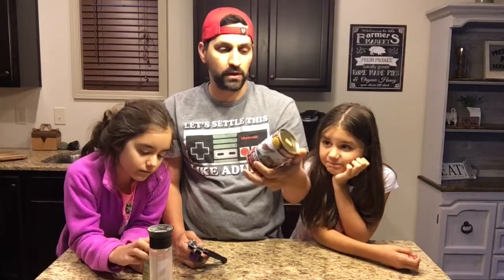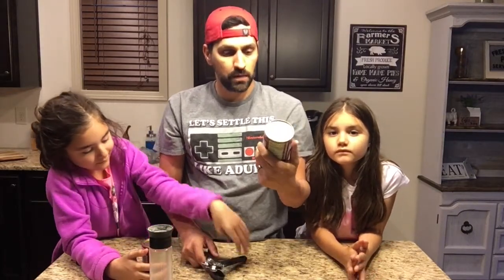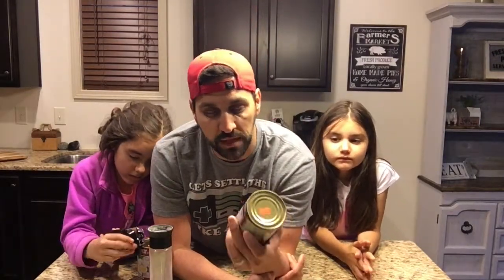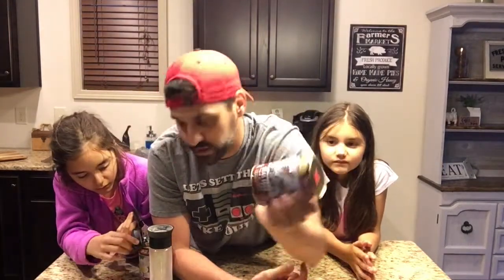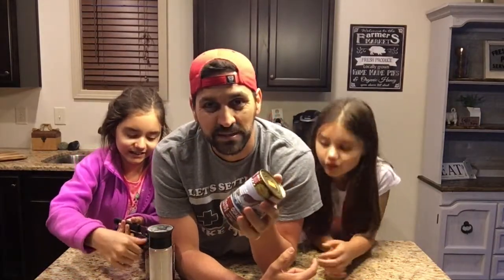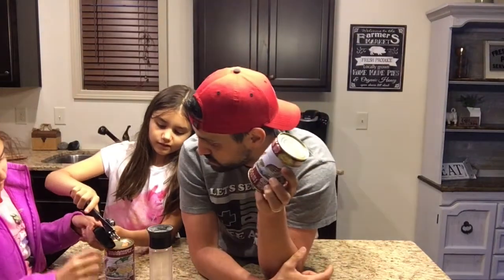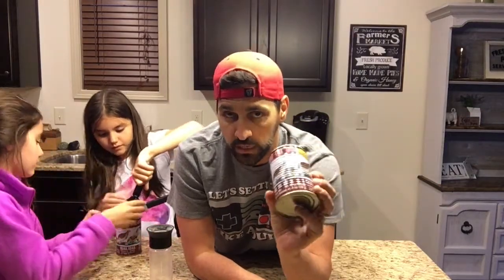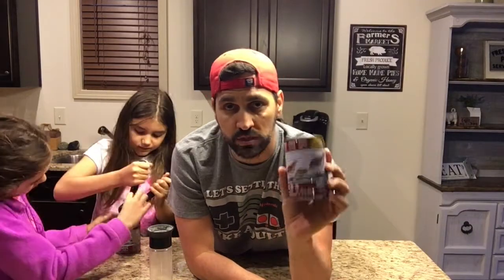We got two cans of quail eggs that I bought at the Asian market. They're whole in water, 15 ounces, and they cost $2.49 for the can. I saw a couple videos of these before and I was intrigued by them. I've been waiting to do this video. What I'm going to do with one can is actually pickle these just like regular eggs — a pickled quail egg. Hopefully they taste good as is, and if I pickle them they're going to be even better. I've done pickled eggs before — they're awesome. So let's go ahead and open them up and see what they are.